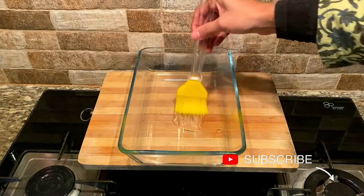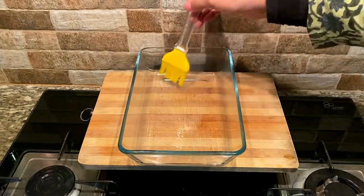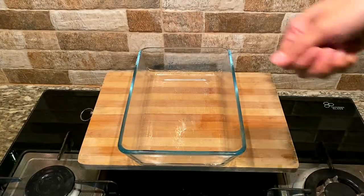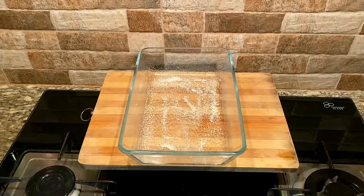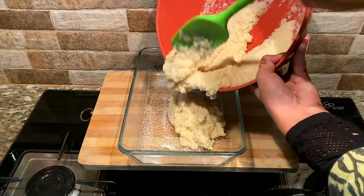Once the recipe is ready, we will bake it in the oven. We are going to grease the baking tray and then complete the preparation.